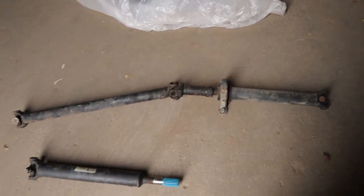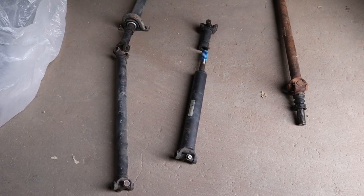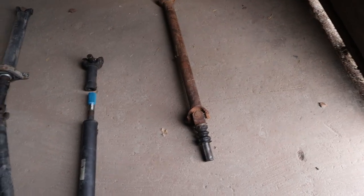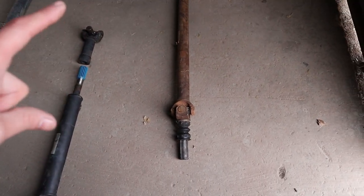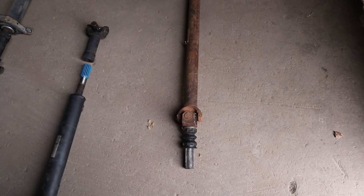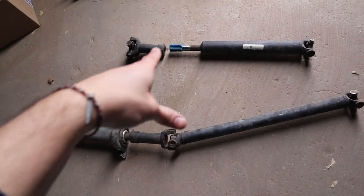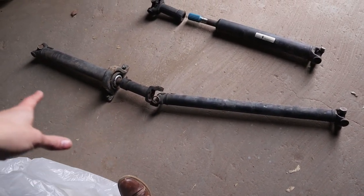These are the driveshafts I have currently. This one on the right actually came with the engine and transmission when I got it - it was just stuck in a transfer case and strapped over towards the transmission. The reason I may be using a portion of this is for that slip yoke right there, which is going to go into the front of our transfer case. These two here are what came on the Humvee originally - the short one is the rear driveshaft.